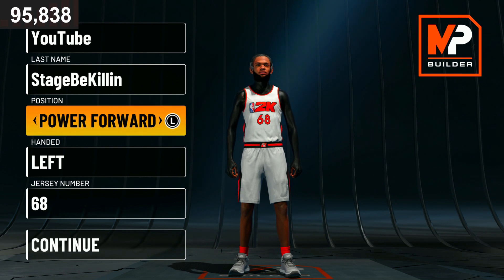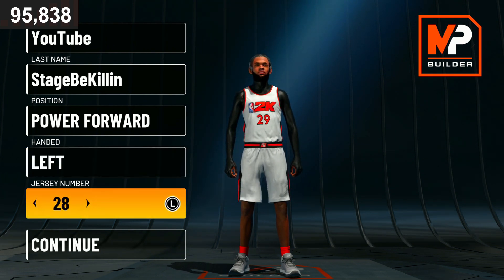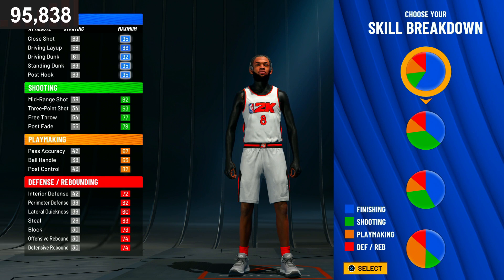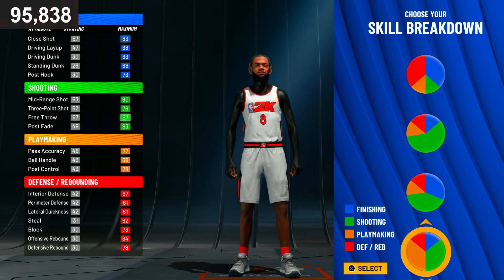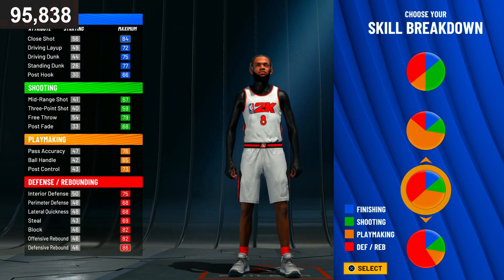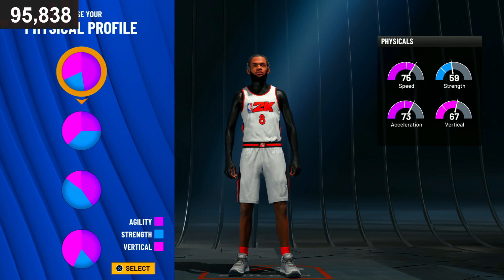100K is right around the corner, so make sure you hit that subscribe button. Back to the build — the position is gonna be power forward and the hand is gonna be left-handed. The jersey number doesn't really matter but I'm going with 8, Kobe Bryant's number. For the pie chart, you're gonna go with the red and yellow pie chart. For the physical profile, pick the first one because we want the more speed.